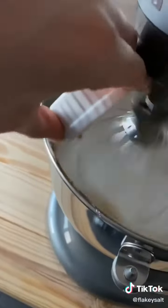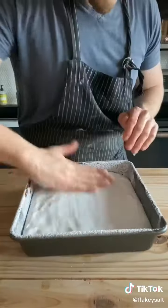Whip on high speed for five minutes — dummy thick. Last, beat in two teaspoons of vanilla. Transfer to your prepared pan. Dampen your hands and smooth out that top.